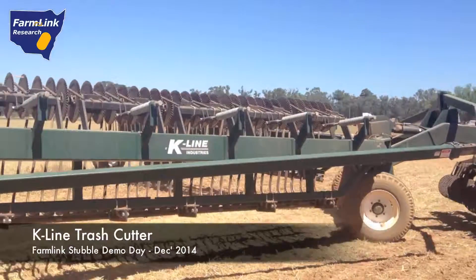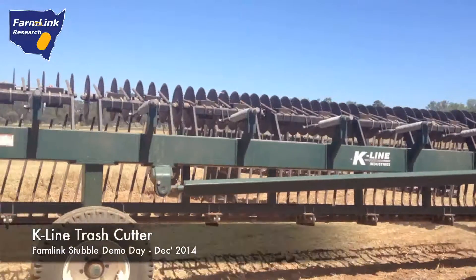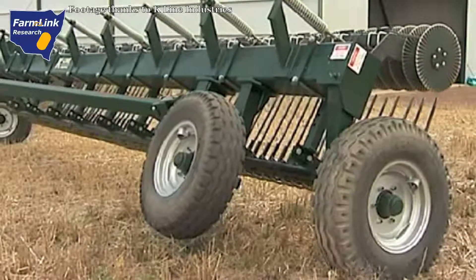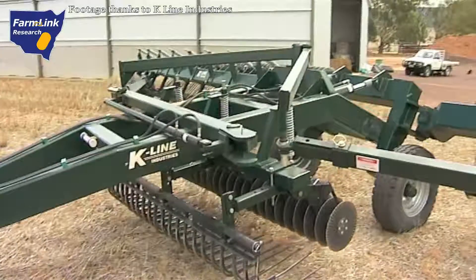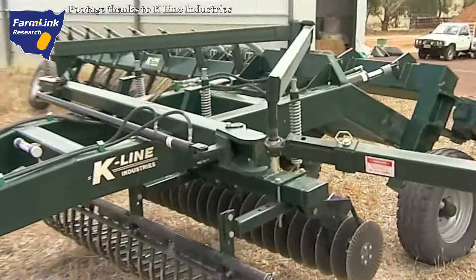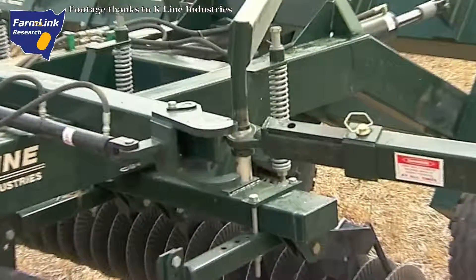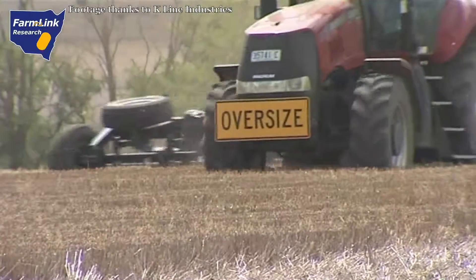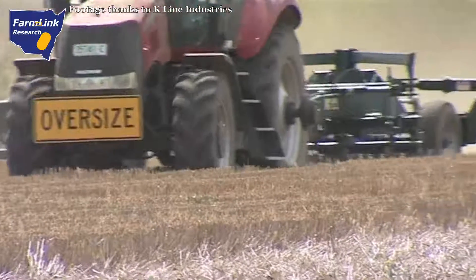K-Line's Trash Cutter represents a breakthrough in trash and stubble management. Progressive farmers have long realised and proven the benefits of strategic tillage methods and mulching stubble, as opposed to removing or burning. Microbial activity will increase, resulting in reduced fertiliser requirements, greater carbon content in your soil, and retention of moisture.